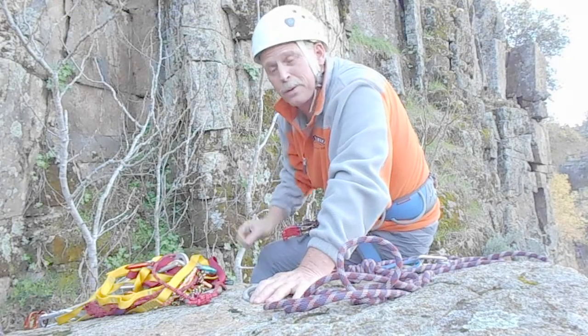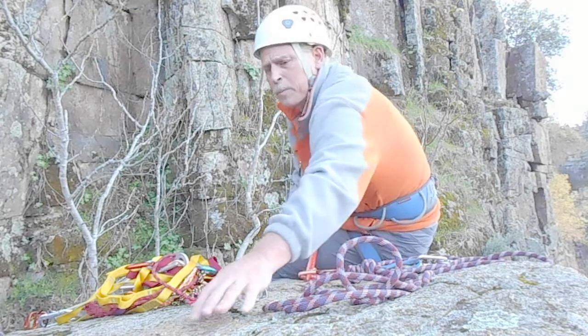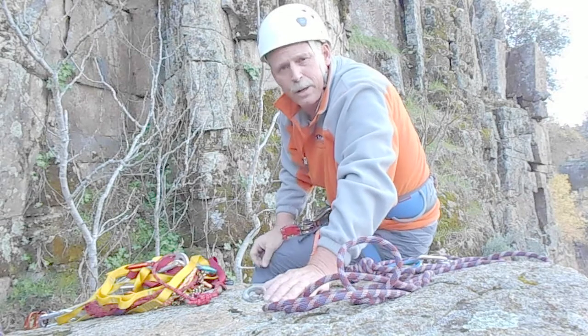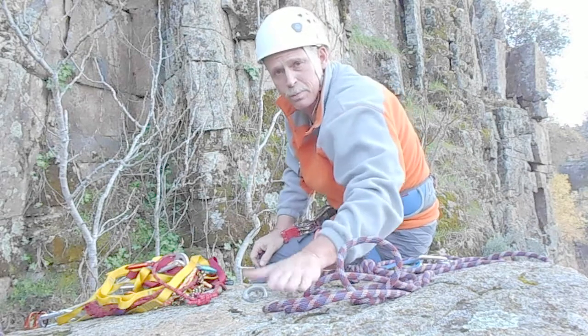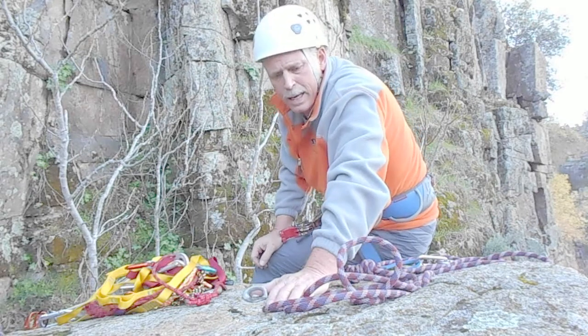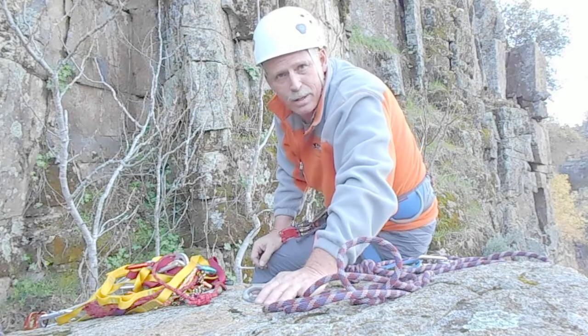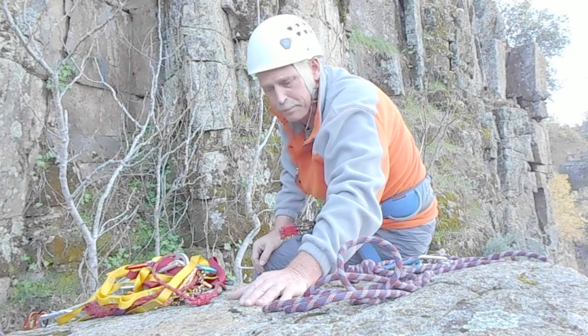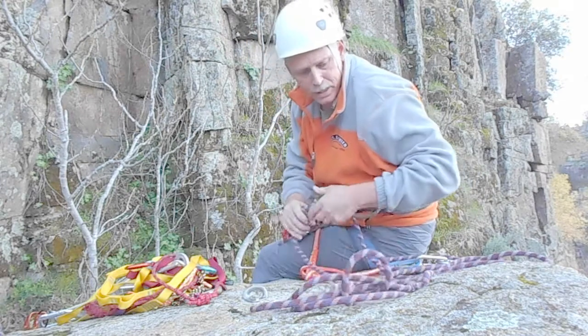Hi, this is Darren with Abner's Outdoors. Not long ago I made a rock climbing workout video on this crag right here and I showed how to make an anchor and it didn't turn out very well. So I wanted to come back and show it again. I'm going to go ahead and get started.